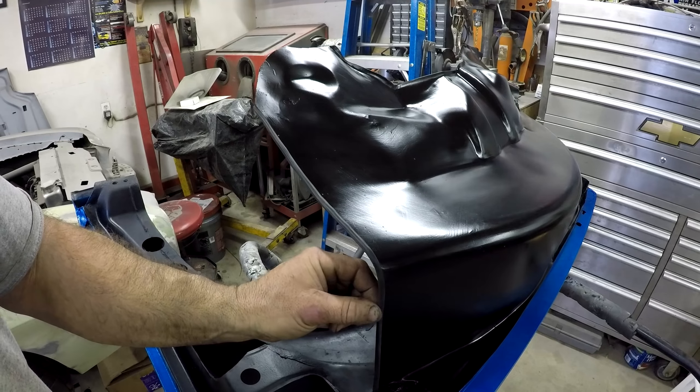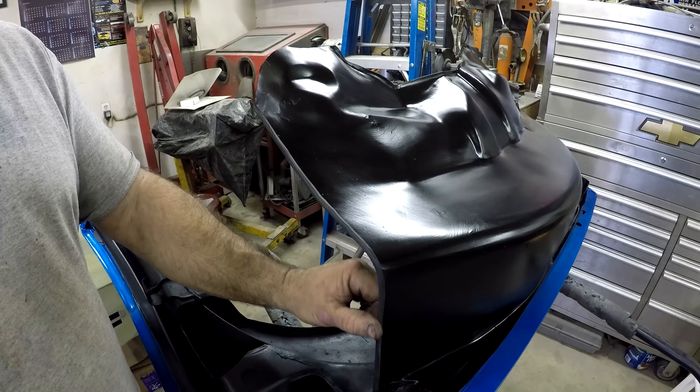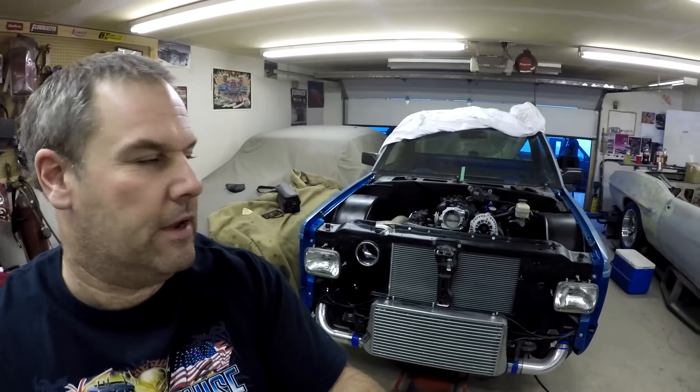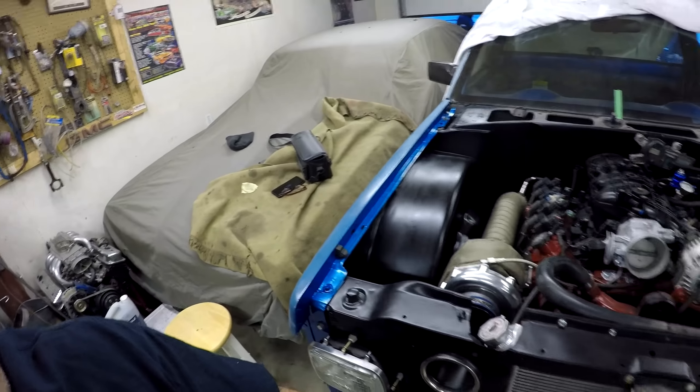The fender is all painted and pretty much ready to go on. What I ended up doing is taking some thin vacuum line leftover from the fuel pressure regulator, cutting a slit in it, and putting it on the edge so it'll butt up nice against the firewall and won't scratch it when installing. I got the fender on, but I'm a little pissed off because the paint on the top turned out kind of crappy. Everywhere else turned out really good on the sides - just right on the top where you can totally see it is where it's crappy. I'm gonna wait till it dries a couple days and then lightly sand it and give it another coat.